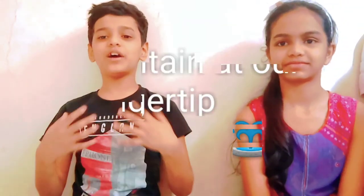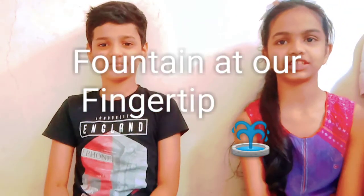Hi friends, welcome to our channel. Today we are going to make a chocolate fountain. So let's see how to make this.